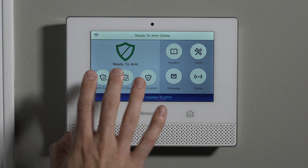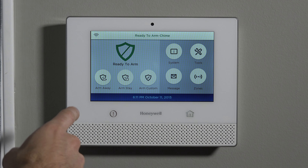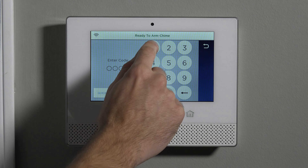From the Security tab, you have three ways to arm it: arm away, arm stay, and arm custom. To arm away, that means you're going to leave the house and you want all of your sensors active — doors, windows, glass breaks, and motion sensors. To arm away, you highlight the arm away option and then you type your master code.